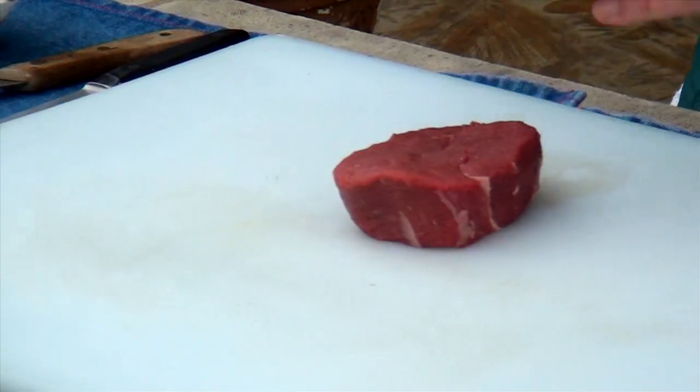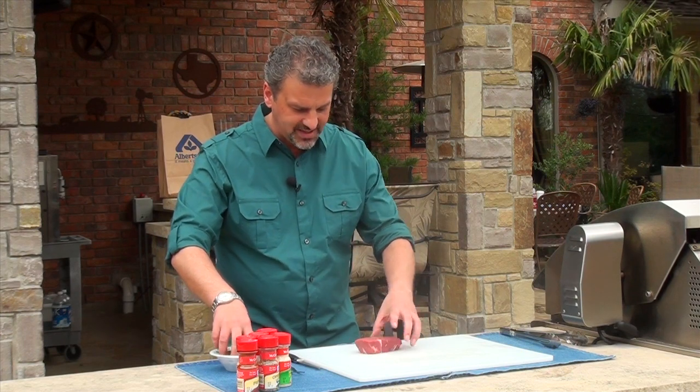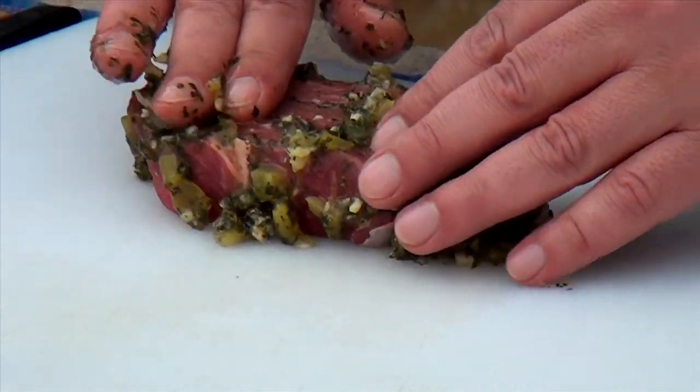If it's thick enough, it's going to cook up perfectly — it's not going to be tough. I've got a chipotle marinade over here. We're going to take this marinade and we're going to rub it into the steak, rub it in.